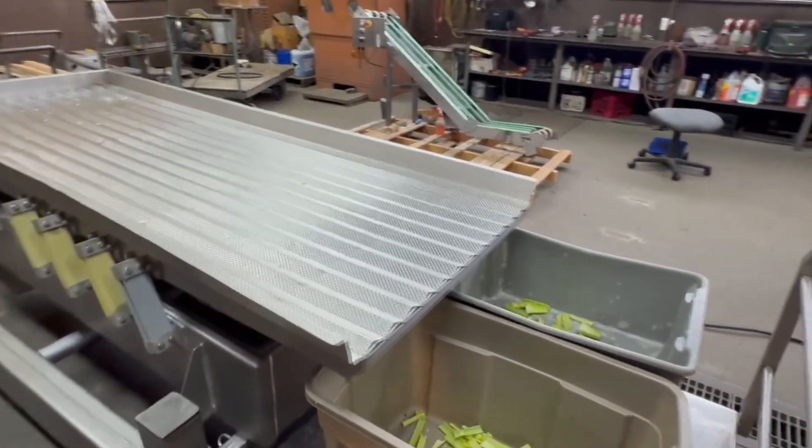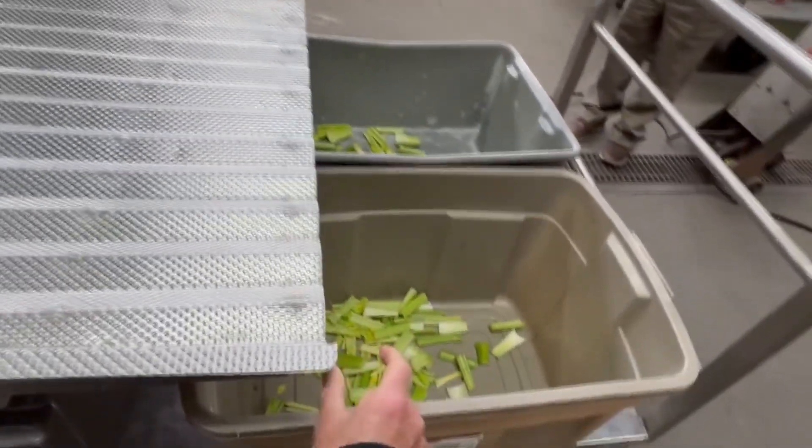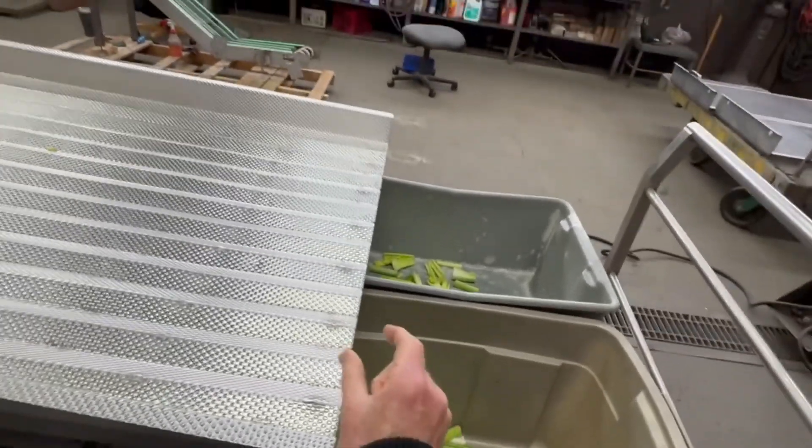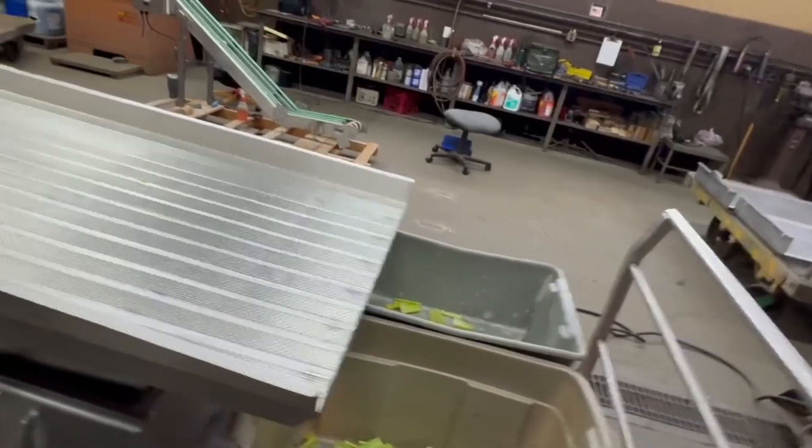It also can be used to remove short pieces by leaving a little space between this conveyor and the next one in line, so that anything that's shorter than what you want can drop through.